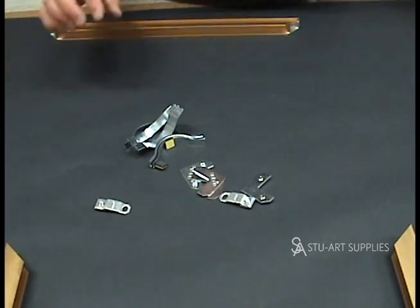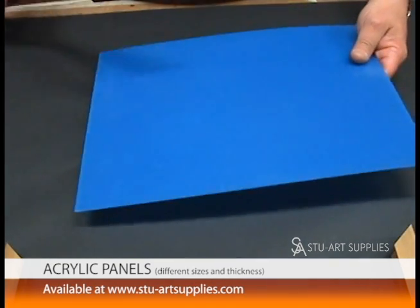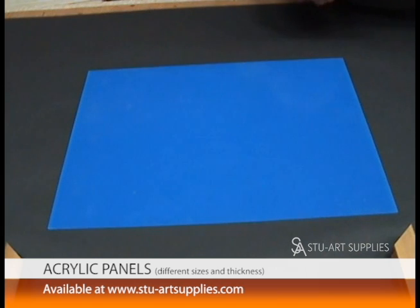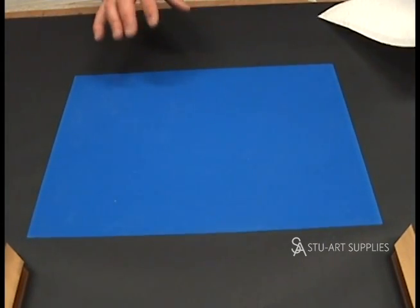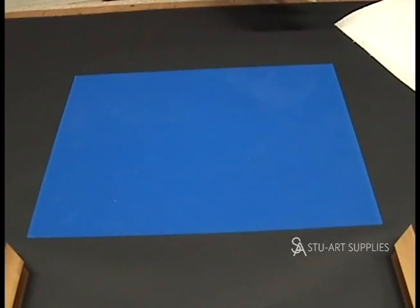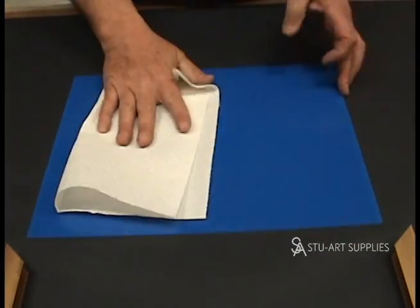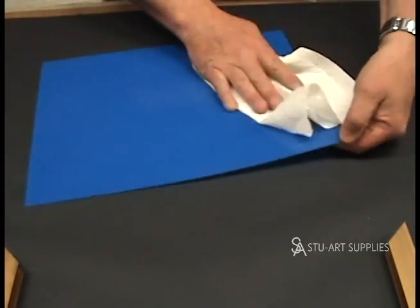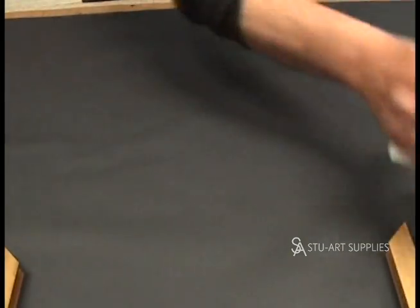I'm going to show you — what we do in the mail order is we use Plexi because we can ship it. It's easy. Most art shows require it; they don't want glass anymore, especially if you're taking them from show to show or fair to fair, it won't break. It's not so much the cost of the glass if it breaks — the problem is it cuts your artwork. So I take a paper towel, just water, dampen it, because the Plexi is usually filthy. The coating's on it and we like to clean it off before we work with it. But Plexi has a tremendous amount of static electricity — if you don't clean it off, every piece of garbage in the house finds its way into your picture.